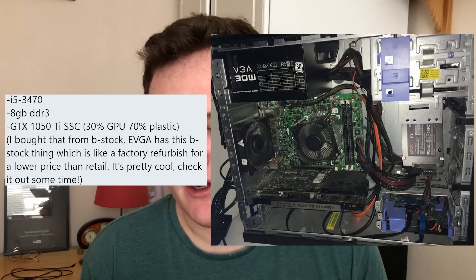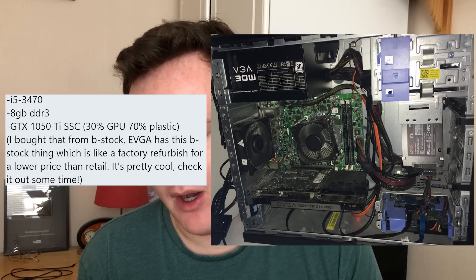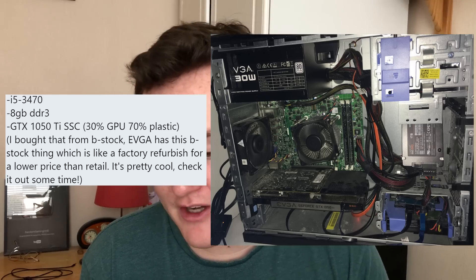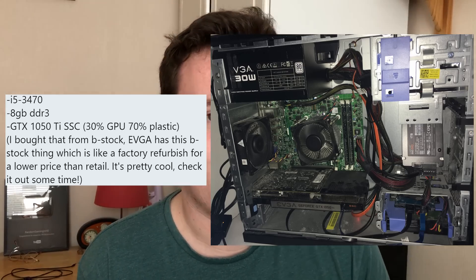Next up we have a rig from jtk4849, or Wolf Air. They built this setup in early 2017 - a Dell Optiplex 3010 which is in desperate need of an upgrade with almost zero upgrade path. I think you can probably slap an i7 in there - it has an i5 3470 at the moment. You've already upgraded the PSU, so that should be no problem. A GTX 1050 Ti SSC - which is 30% GPU and 70% plastic - they do sometimes overdo it with the coolers on 1050 Tis. Bought it from B-stock - EVGA has this B-stock thing which is like factory refurbished for a lower price than retail. We've also got the generic Asus keyboard and generic Dell mouse.